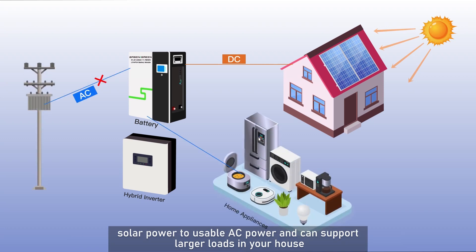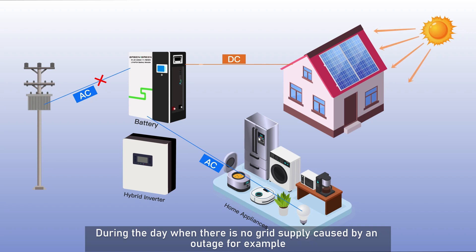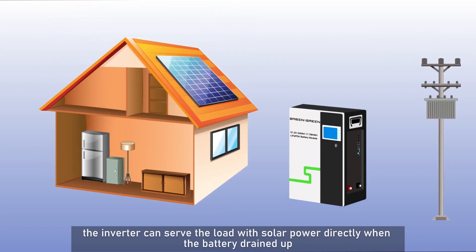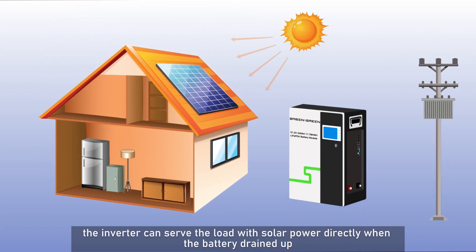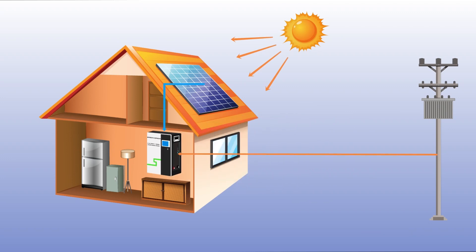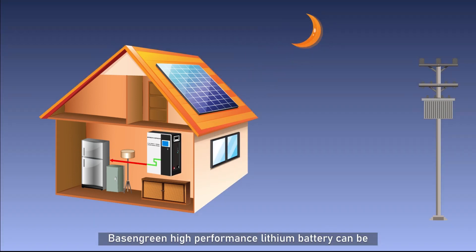During the day, when there is no grid supply caused by an outage, for example, the inverter can serve the load with solar power directly, even when the battery is drained or no battery is installed at the initial stage.